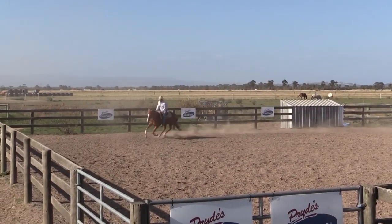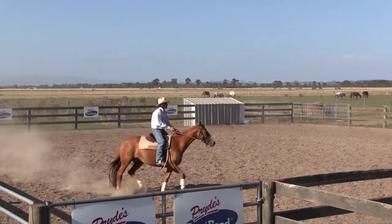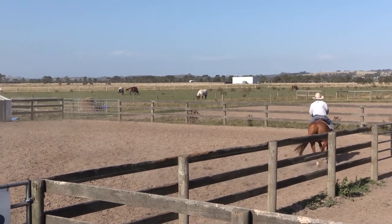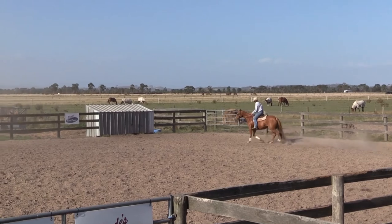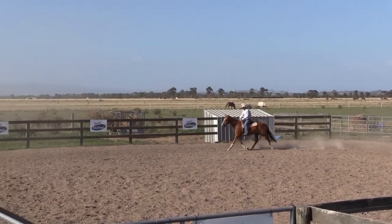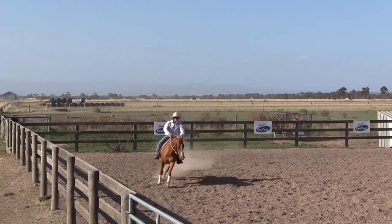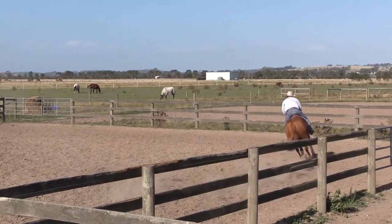I'll extend her out again, sit back in my saddle, and get her to come back. I don't even mind if they want to come back to a trot or even a walk — if they're happy to come back for you, it is so much easier when you're chasing cattle.